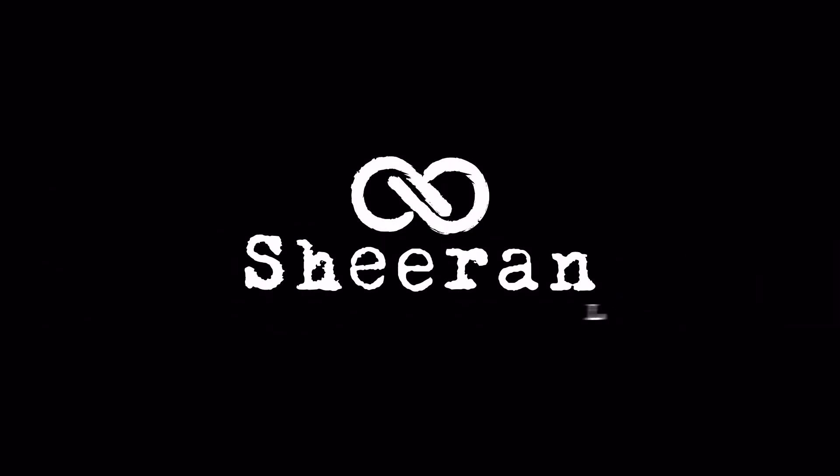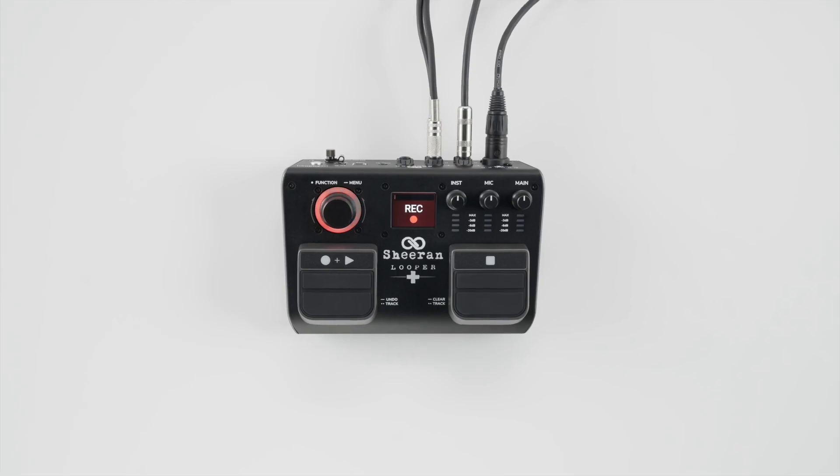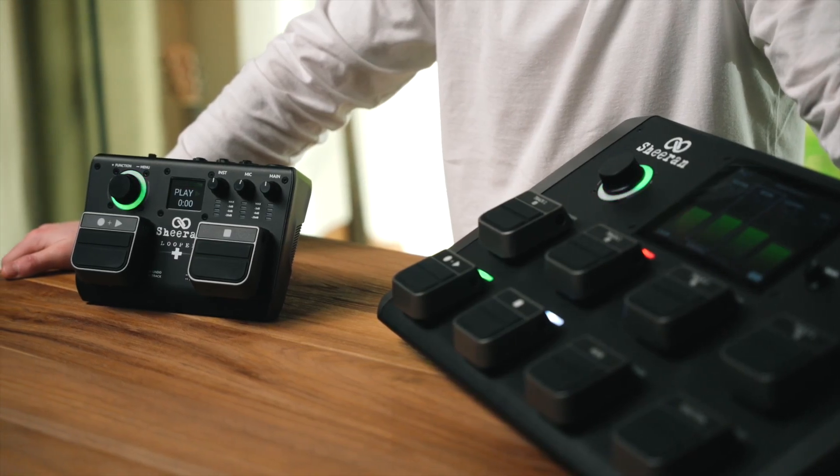Hello and welcome to this Sheer & Looper tutorial. In this video, I'll show you how to update the firmware on your Sheer & Looper Plus. The Sheer & Looper Plus requires a day one firmware update, so follow this tutorial closely to ensure full functionality and feature access.